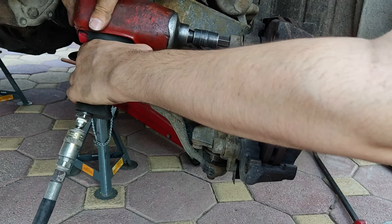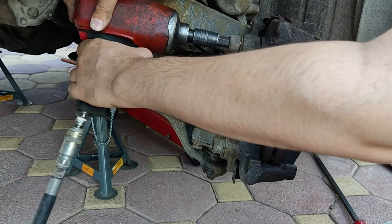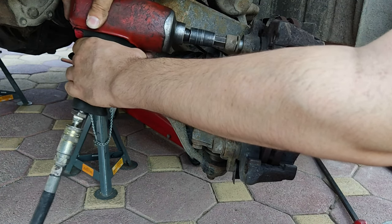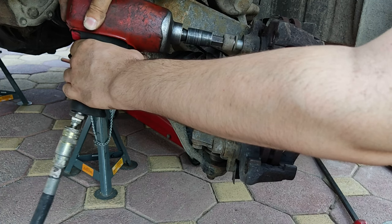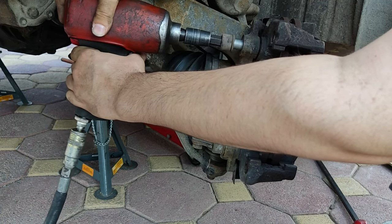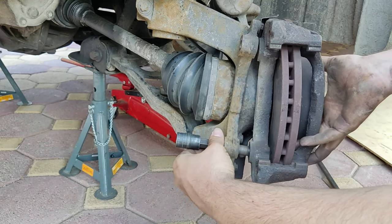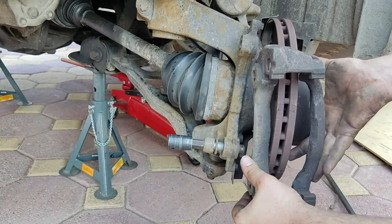Using a 40mm hex bit, remove the caliper holder. The bolts are stubborn so using heavy duty tools is less painstaking. When removing the caliper holder, you need to be careful for the disc not to injure you, as the caliper holder is what's holding the disc.